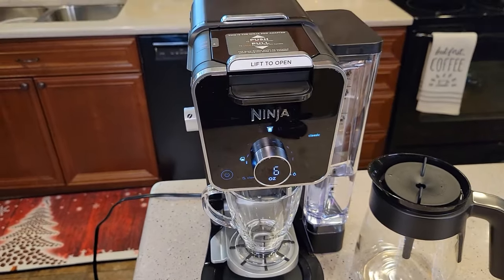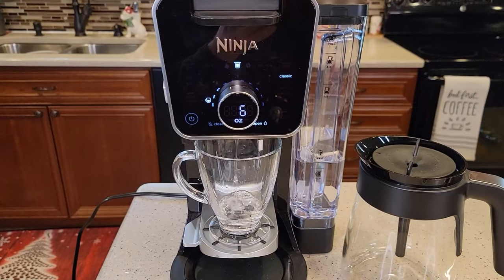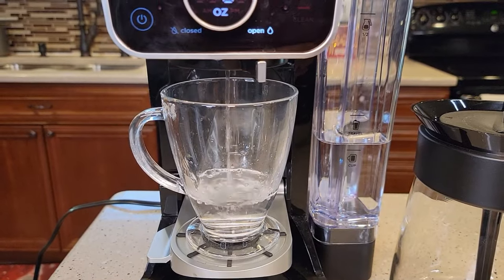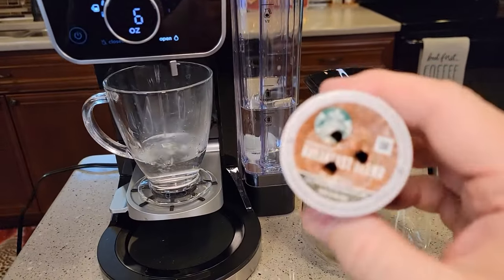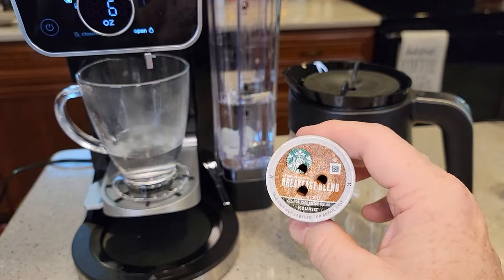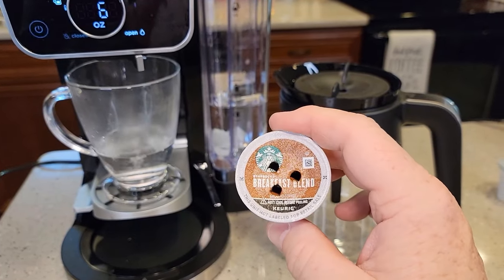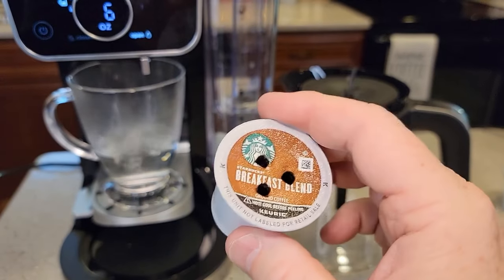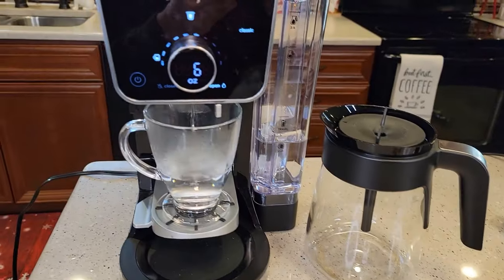You should probably do this about once a week. There's what the water looks like — you may get some coffee grounds in that fresh water rinse. The worst thing you can do is leave a K-cup in the machine overnight or for a couple days. Those coffee grounds will go up in those needles and clog them, so try to remove your K-cup every single time after you're done brewing.